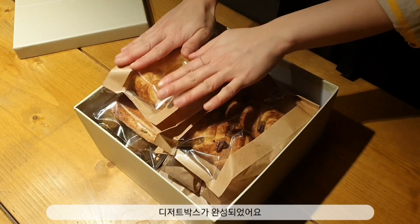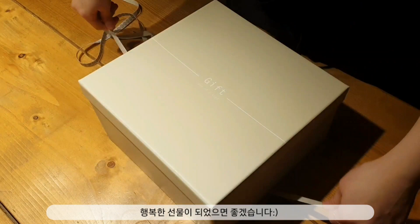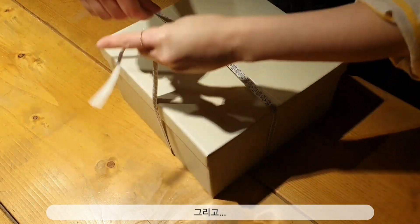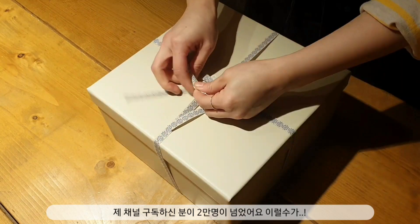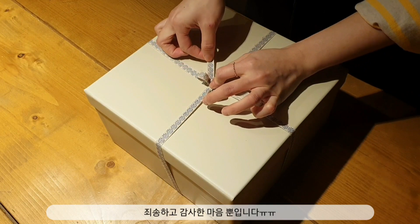Good morning. I'm busy with the prawns. I'll use the prawns.